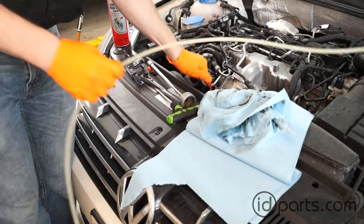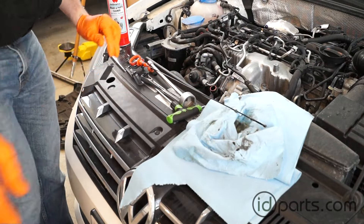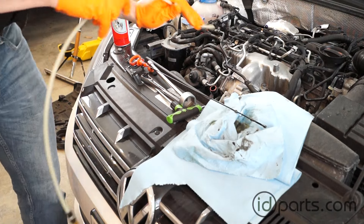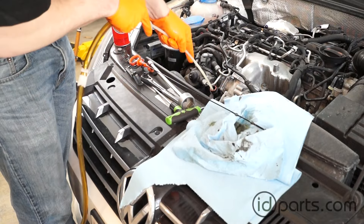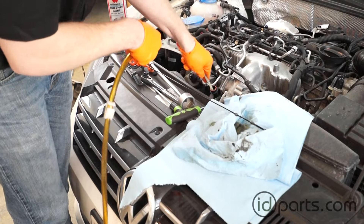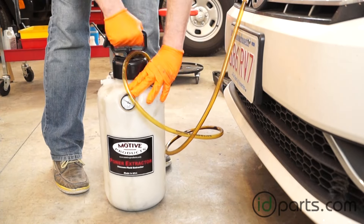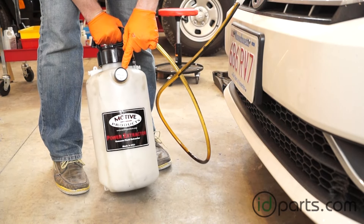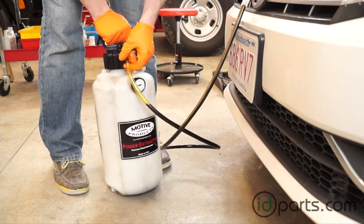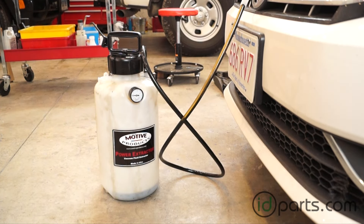With the filter out of the car, I can move on to the oil extraction step. Take out the oil dipstick tube and insert the tube for your oil extractor down the dipstick tube. Push the tube down until you hear it hit the bottom of the pan. Once the tube is in place, pump your oil extractor. I've got a Motive power extractor here — I usually pump it up to about 15 inches of mercury in vacuum, and that usually gets the flow going. It's going to get all five or four and a half liters out.